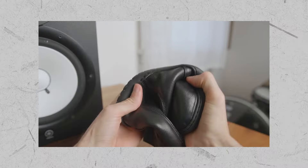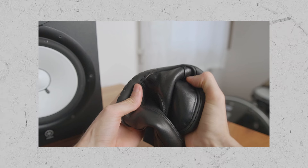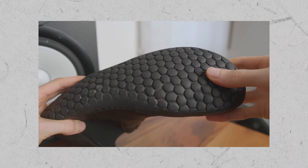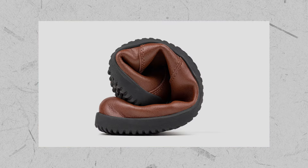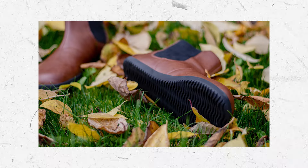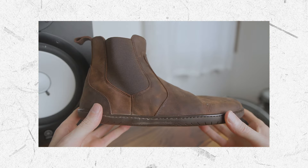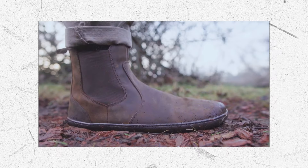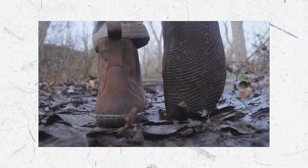In terms of similar barefoot Chelsea boots, the Mookie Shoes Chelsea has an ultra-flexible 3.5mm sole, wide toe box, water-resistant leather upper and minimal tread for roads. The Ahinza Chelsea has a flexible 4mm sole, wide toe box, water-resistant vegan upper and minimal tread for roads. And the Isla Chelsea has a thin yet rugged 4mm sole, wide toe box, water-resistant leather upper and minimal tread for roads and gravel.